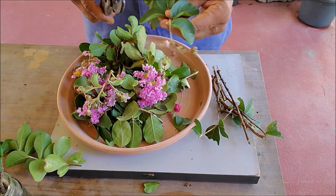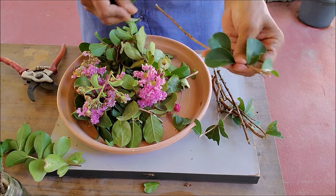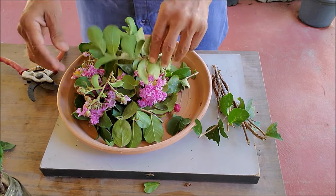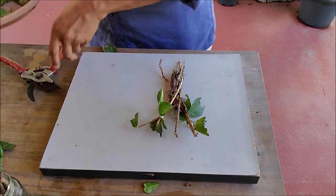Cut the stem into 6 to 8 inch long, pencil-thick cuttings. Remove flowers and bottom leaves. You can leave a few leaves at the top and cut them in half.